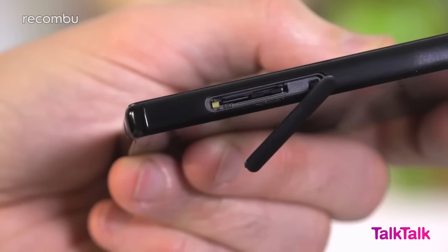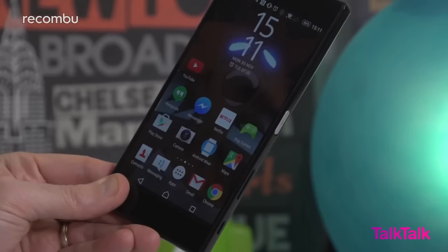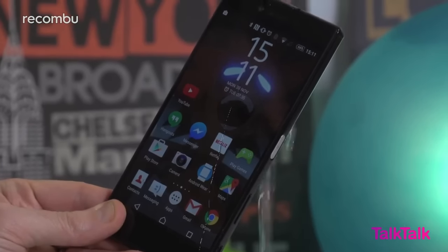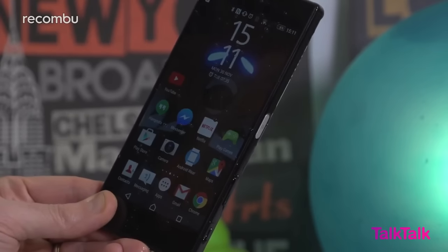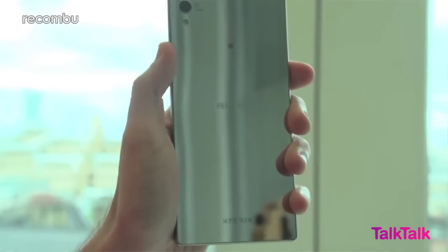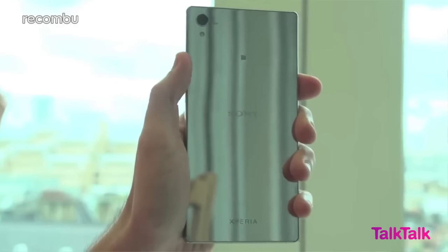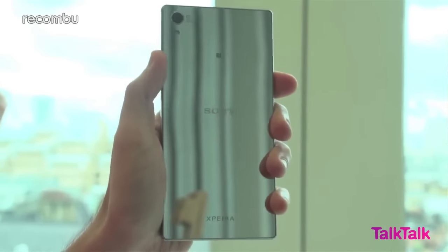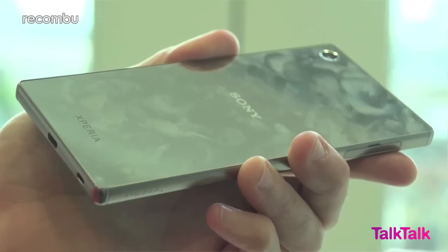The microSD and nanoSIM card slots are once again hidden beneath a little flap to keep the phone water-resistant. Dunk the Premium in your pint or the bath, and it'll happily swim for half an hour with no lasting damage. Unlike the rest of the Xperia Z5 family, the Premium rocks a shiny rear-end. It smudges like crazy, but your finger grease is thankfully only really noticeable with the chrome model, although that also doubles as a nifty mirror if you need to urgently do your make-up.